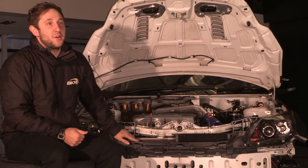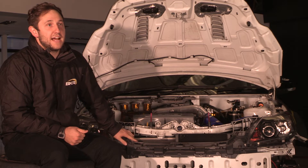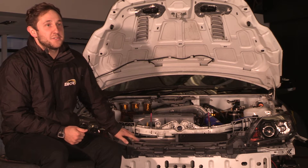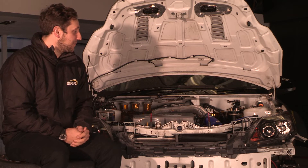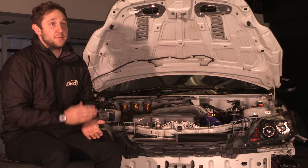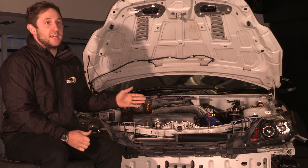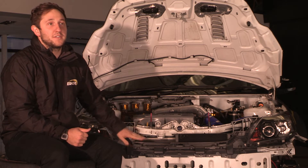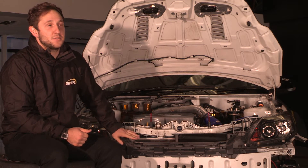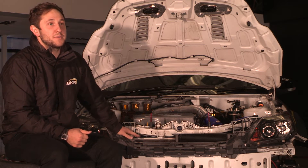Right here we have a Ford Focus RS. This started life as a completely standard road-going Ford Focus RS as you'll see many on the road today. It's been through several stages — it took about 12 months to build and complete to the stage where it is now. In its current spec it's a fully fledged endurance race car, capable of going to Dubai, doing 24-hour races in all sorts of climates. There's not a lot that this car isn't capable of doing in the motorsport endurance world.